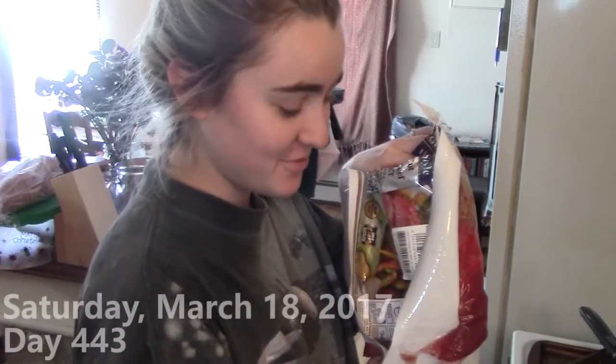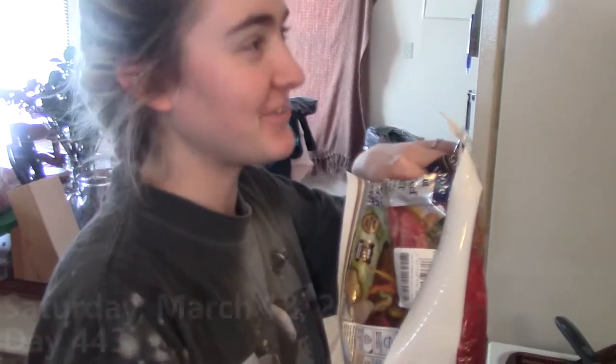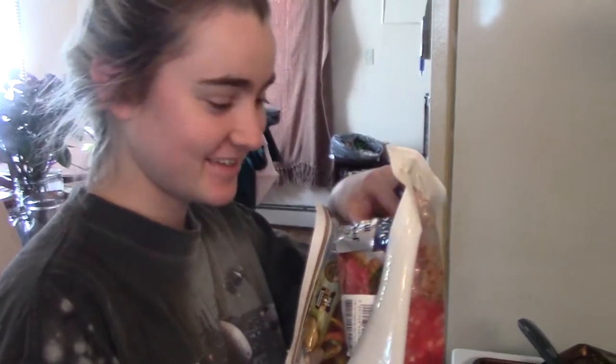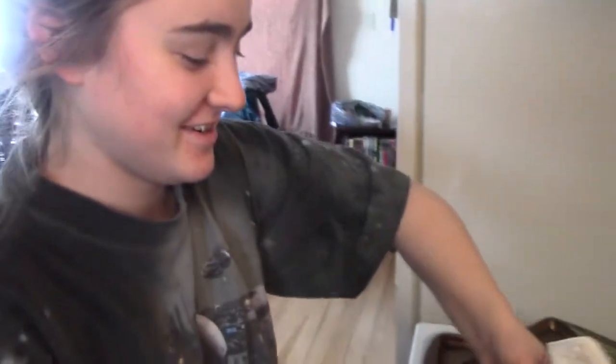Hey guys, welcome to Saturday. We're making corned beef a day late, just like we did last year, because I forgot until it was actually St. Patrick's Day, and I was like, I really want corned beef and cabbage. Last year we even had a vlog called 'St. Patrick's Day a Day Late.' Today we're doing it again, same thing.